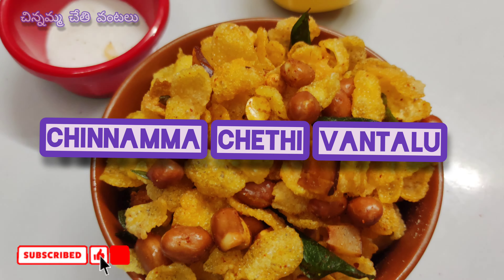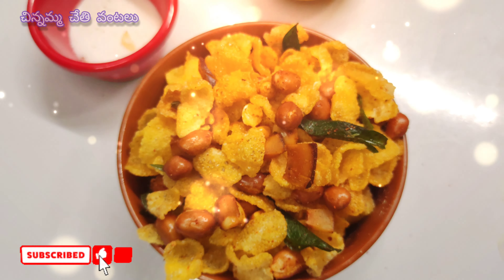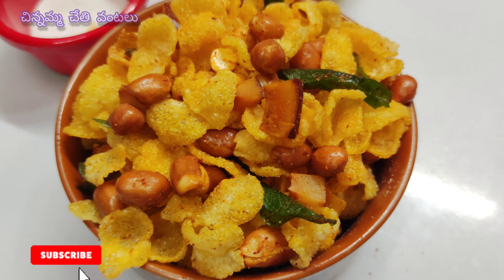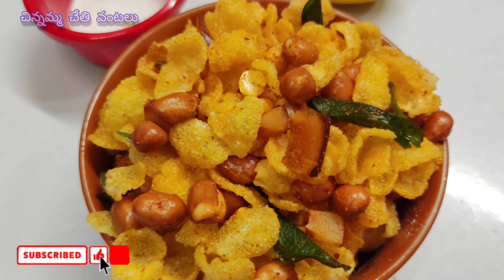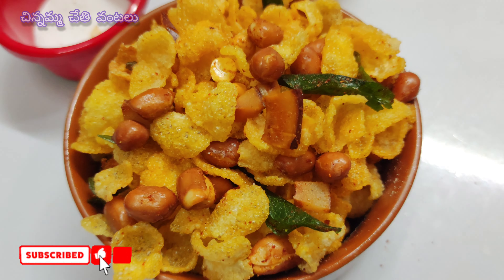Today we are going to make a nice snack item. We are going to make a ready-made snack which is tasty. I am going to make a cup of tea.